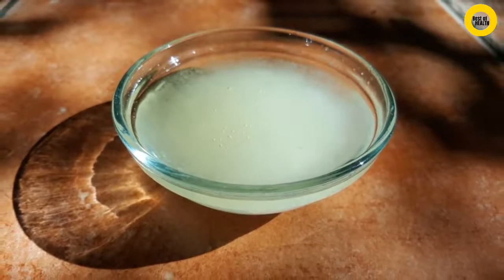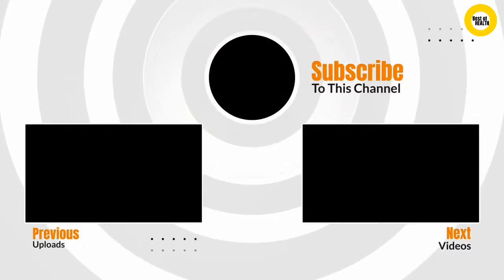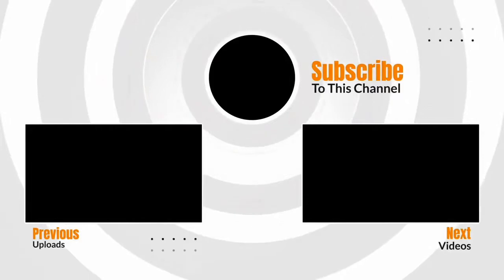Don't forget to give us a thumbs up and subscribe to the channel if you haven't. Watch the next video on how to whiten your teeth at home. See you in our next video.